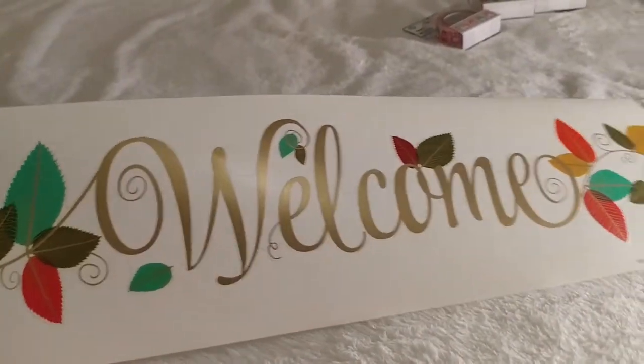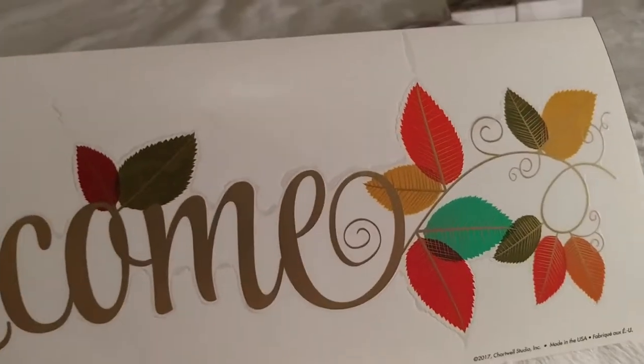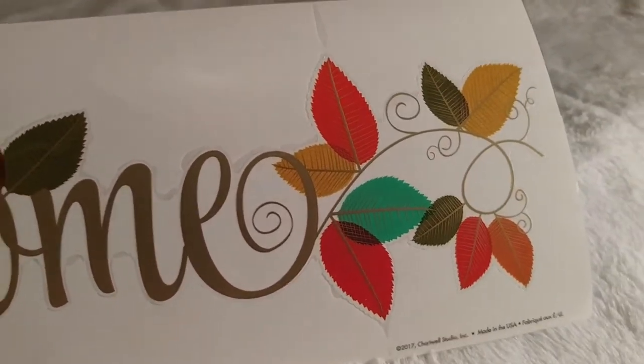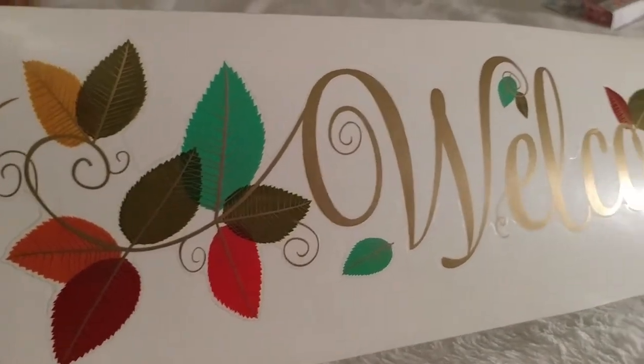And then my welcome sign. The only thing I would change is I'd make the leaves less autumny — more green, less rust and red. But other than that it's really cute, a really pretty sign. I like it.